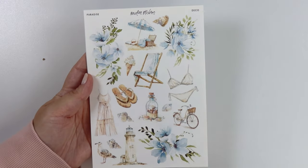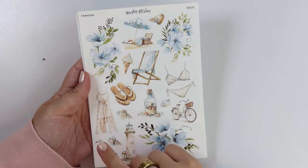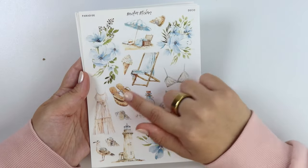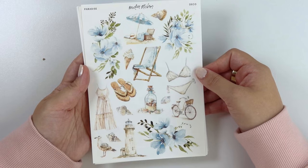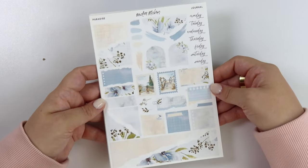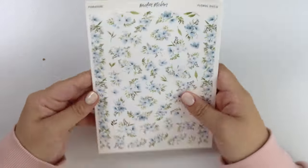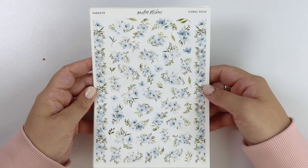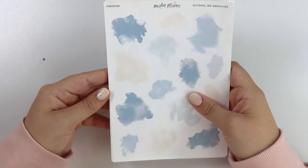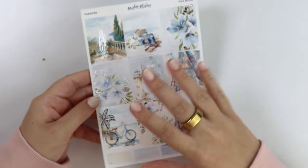Here is the deco add-on. I love this deco. We have a swimsuit and a dress, a lighthouse, and a little bird. Some shells throughout, a jar of shells, a chair, some ice cream, a little beach setup, flip flops, and then another shell, and of course some florals as well. Here is the journal add-on. The floral deco add-on — I love these flowers. Something about the blue and the green together, so pretty. And then we have the alcohol ink swatch add-on as well. All those different shades of blue. So there is the Paradise kit.